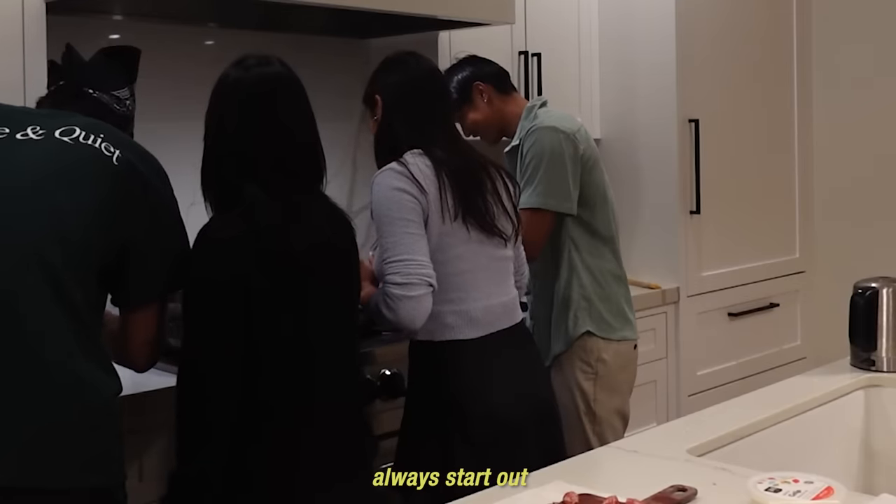Why does Isabelle always start out looking sus? Hi, I'm Isa. I am the middle sibling. For my dish today, I used leftover miso paste in the fridge, mushrooms — I think porcini — and I also used scallions and butter.